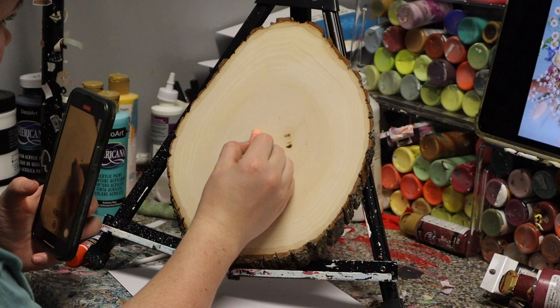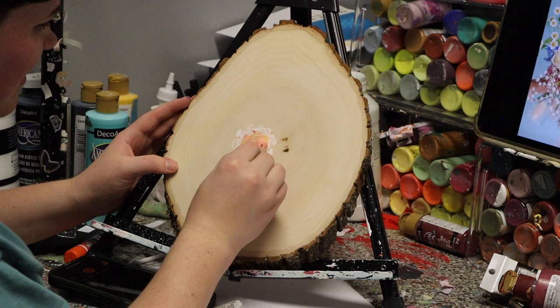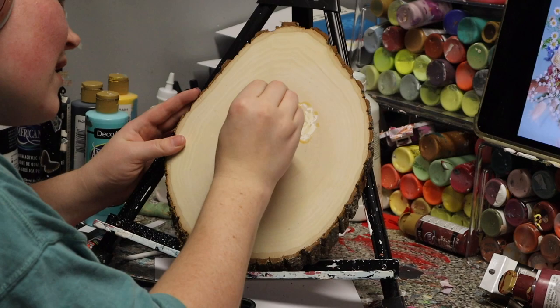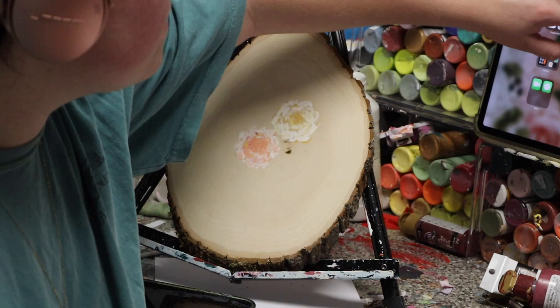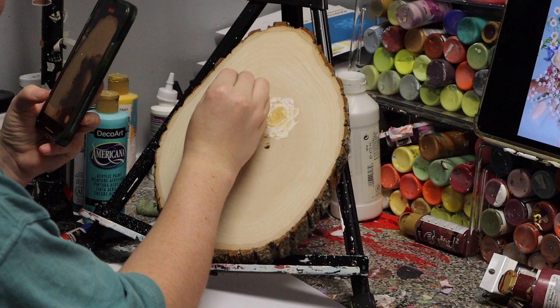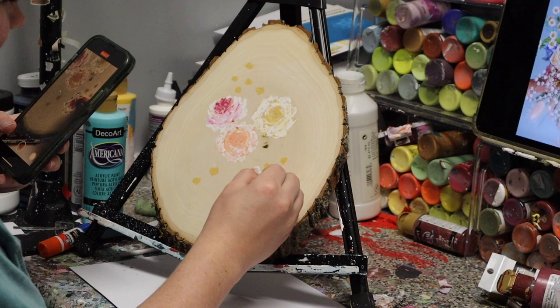I liked the added daisies and the baby's breath — those little tiny white flowers — and I wanted to mix those in. I like to make up my own flowers, but sometimes I like to add in other ones. I like doing daisies and just little blobs. Also, the hard Lifesavers — I love those things — that's our snack for this painting session.